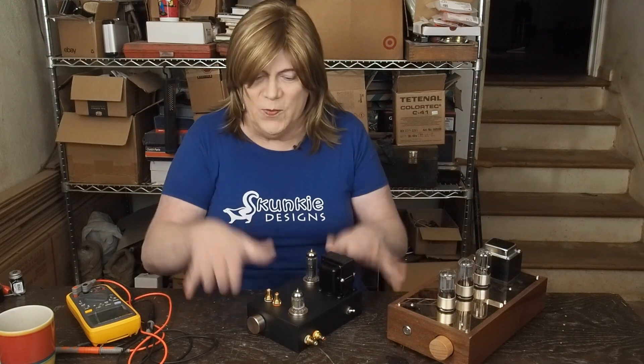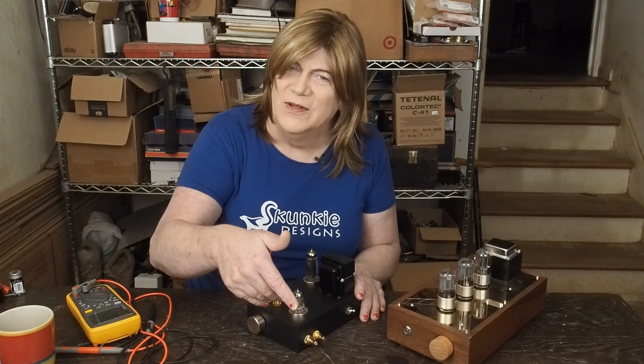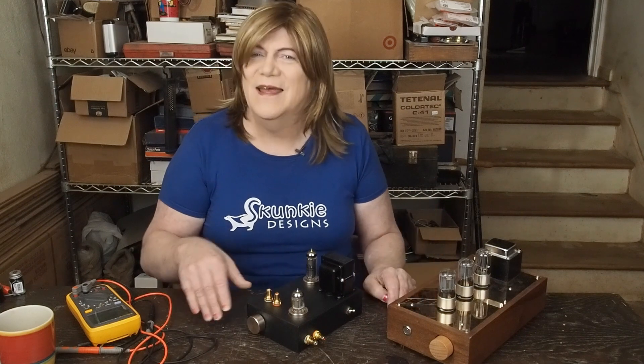Anyway, hope you're enjoying this little series. If you are, please subscribe, please like the video, and we'll see you soon for some more preamp fun. Have a great day!